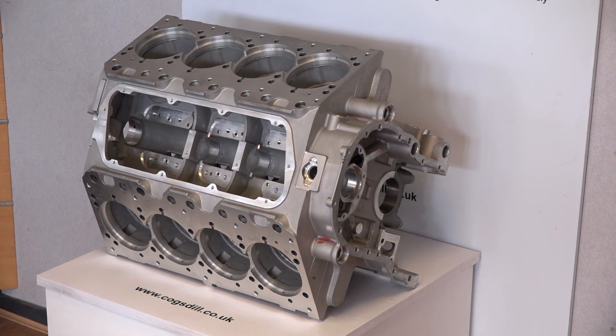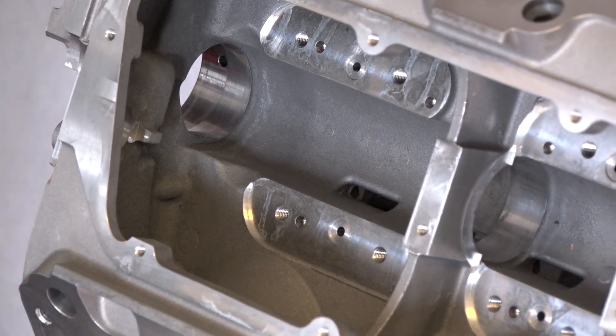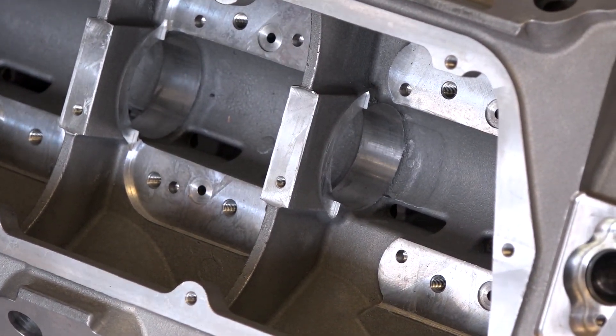On this part we've also manufactured line boring tools and chef cut reamers for doing the crank and cam bore finishing on both those bores.